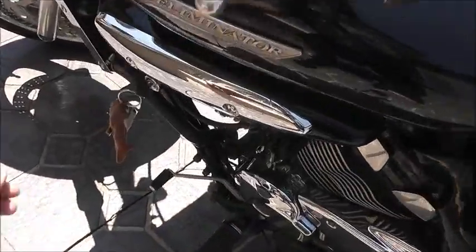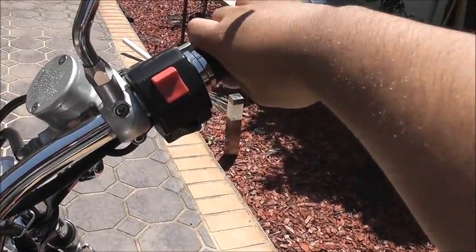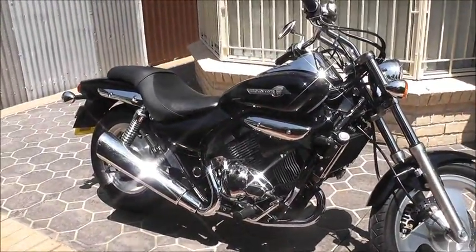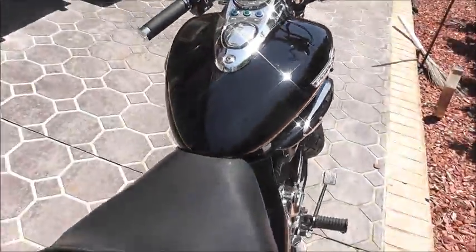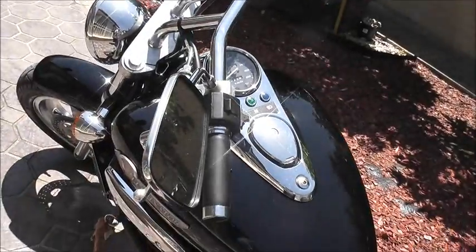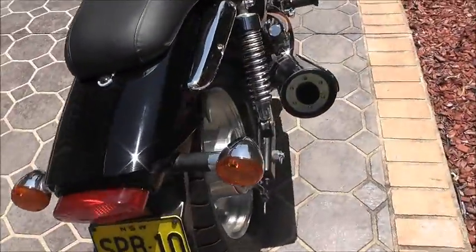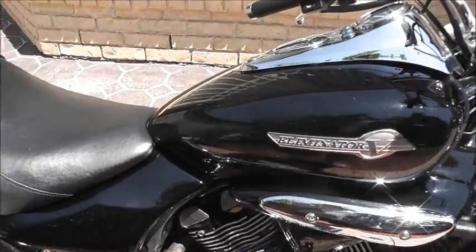I'll start the bike up. Get his arm choke. Let's get it to warm up a bit.